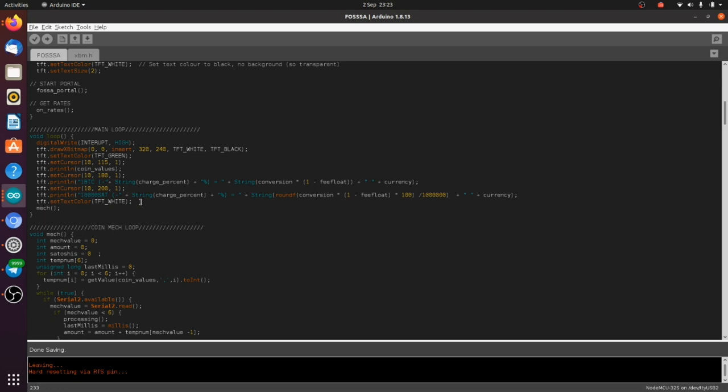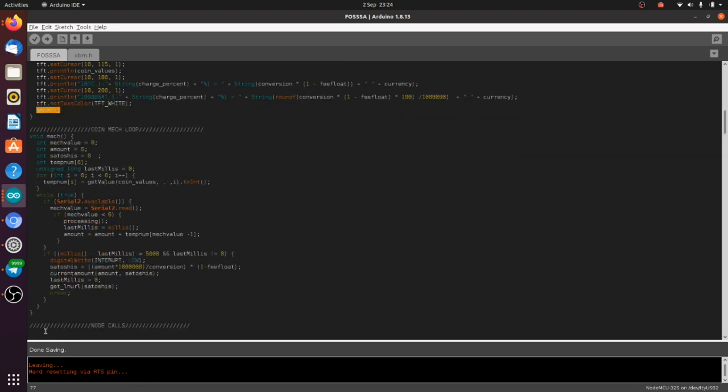Now we go into our main loop. First it turns the coin mech on — sets the interrupt pin HIGH. Then it displays the exchange rate minus whatever charge percentage you selected in the initial config setup. You can enter any percentage; it comes with a default of 2%, but you could charge 5% or 10% — that's how much you're taking for converting fiat to satoshis. Once it displays that, it runs the mech function.